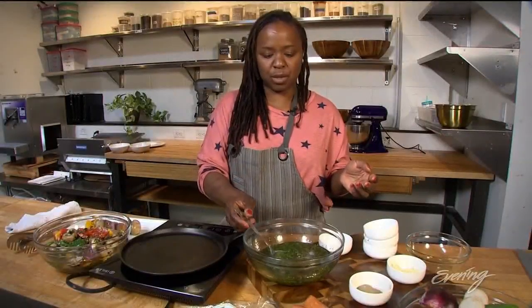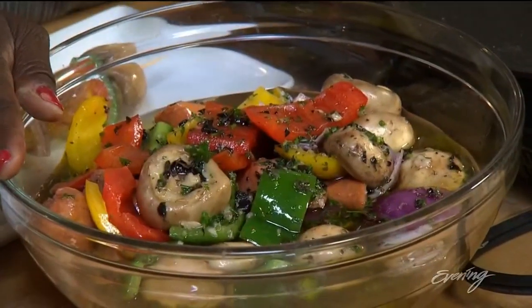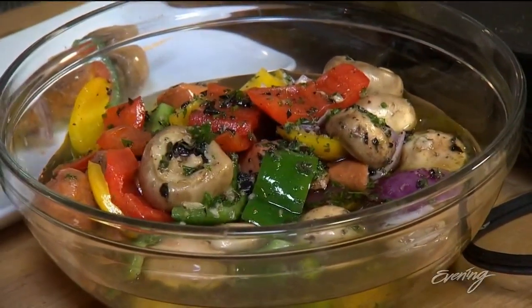Once your herb oil is ready and your veggies are chopped, like I have here, you're going to pour the herb oil on top of the veggies and let them set overnight.